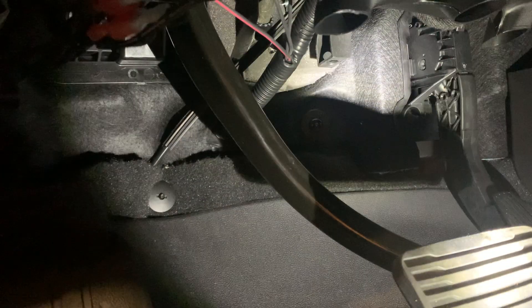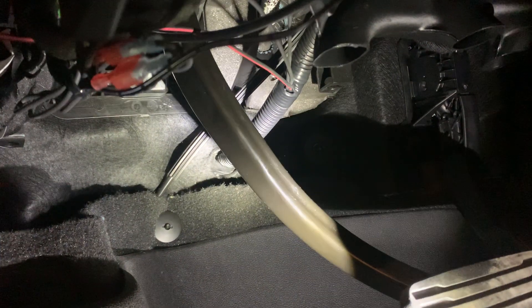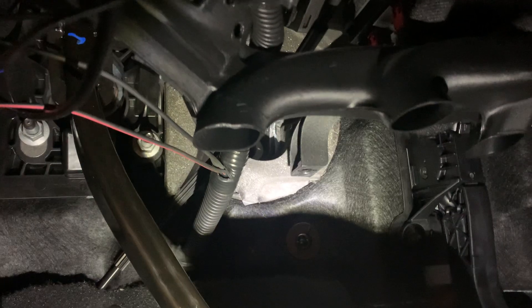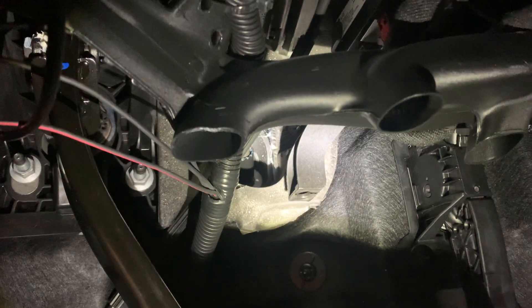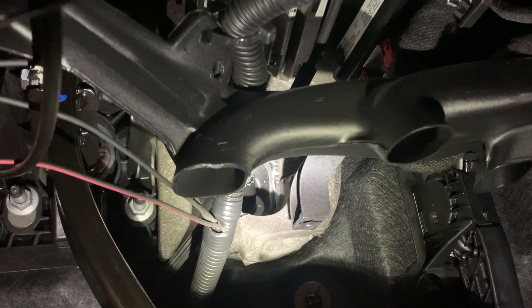2500 HD 2020 Silverado Boss snowplow wiring kit and mount. I couldn't find a hole so I made a hole about four inches down from the steering and then over to the left about two or three inches — it was a nice place to put a hole for the wiring kit.